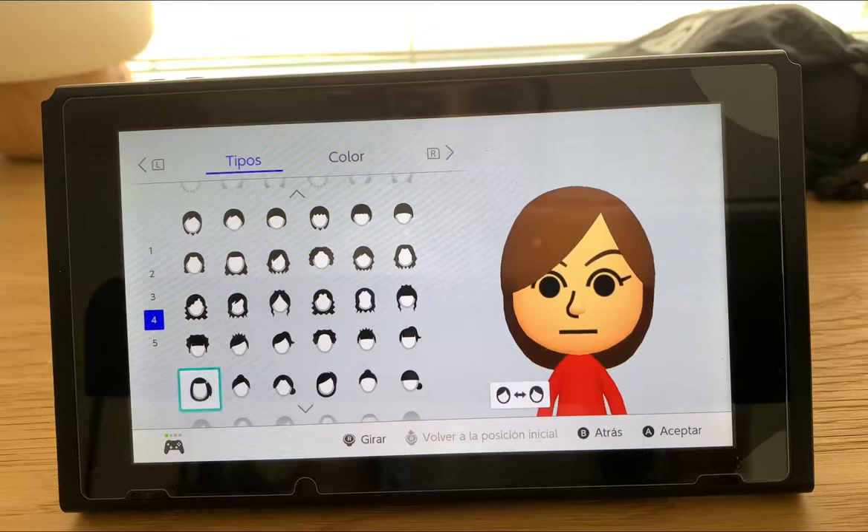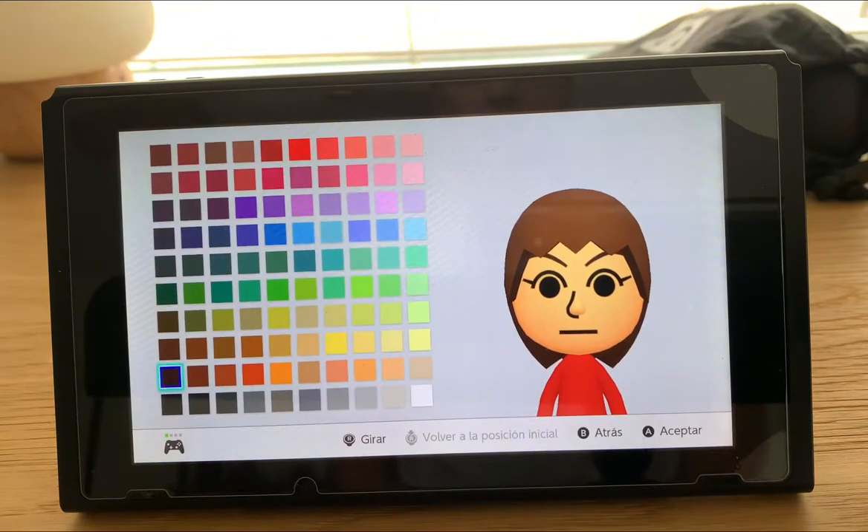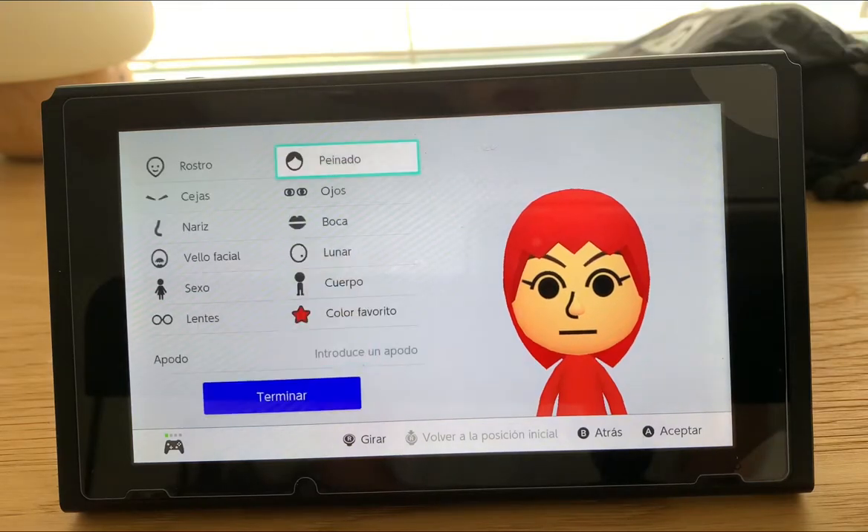Okay, so the first thing we're going to do is this haircut — we're going to go to the more one, more colors, and we're going to use this one.